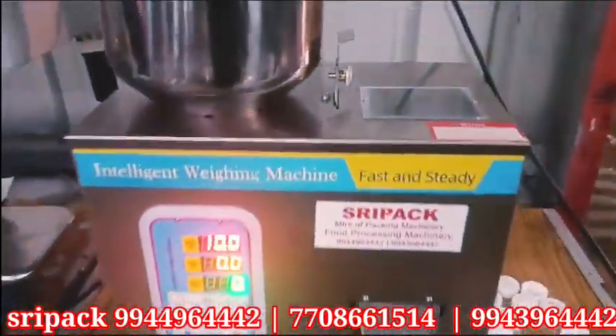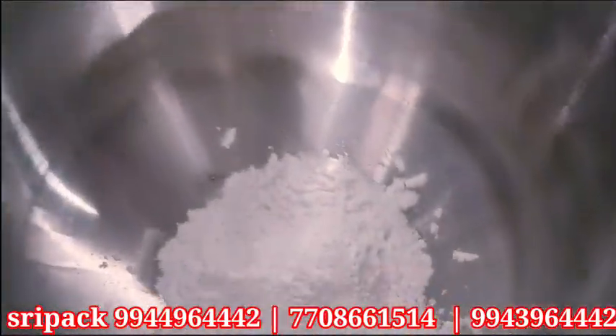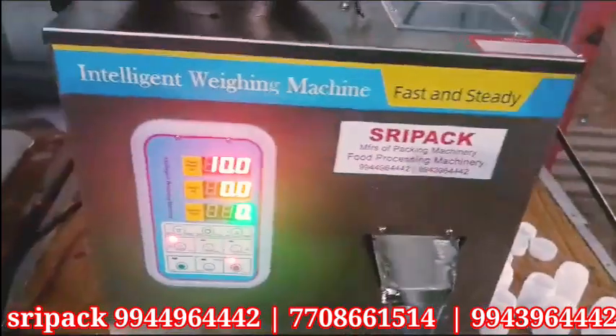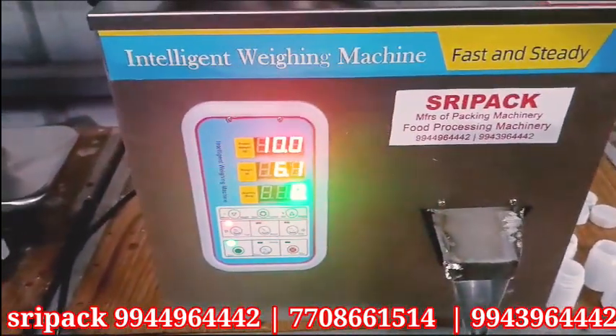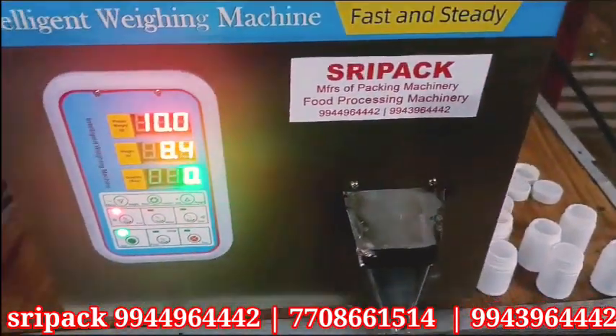Welcome to 3packs. I am going to show you a wire misan. The product is a piringa powder. This powder is very dry. We use 3 grams to 100 grams.